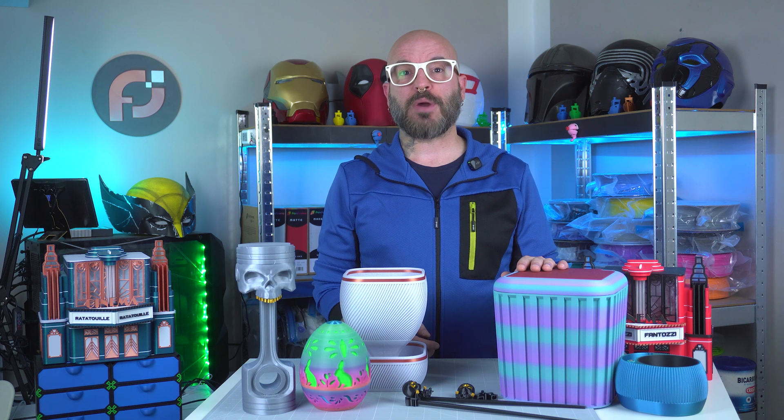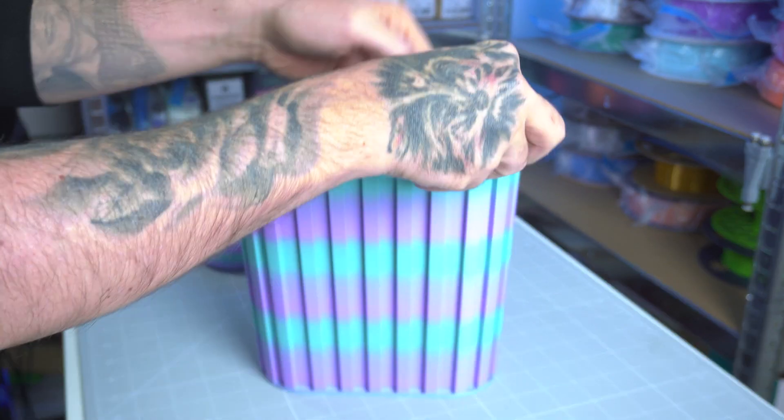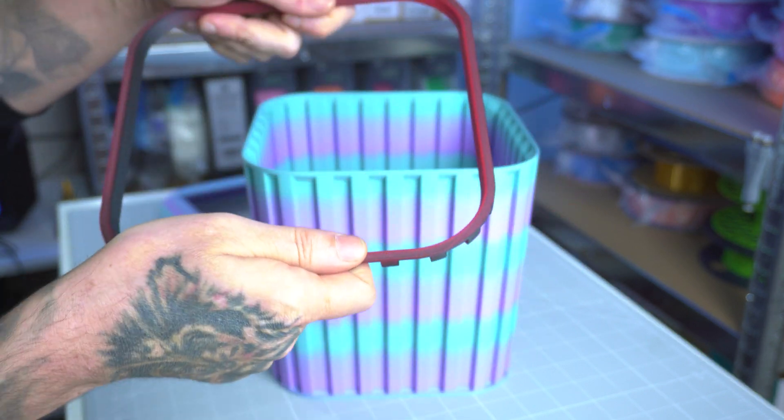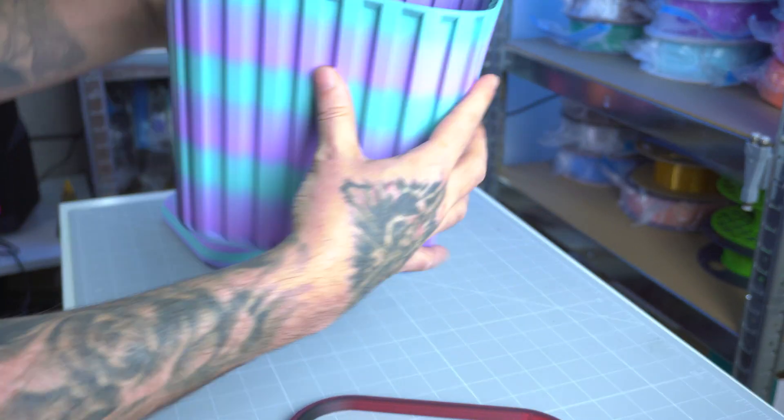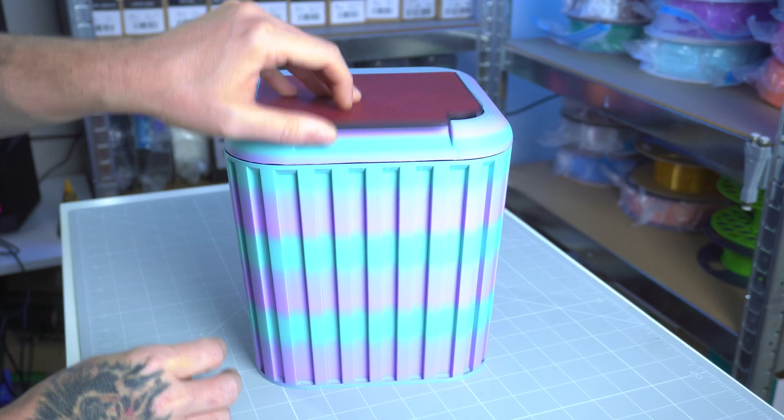Then I tackled the trash bin with the lid. The base is printed in Polymaker Panchroma Matte Winter for a sturdy textured look, while the lid comes out in Polyterra Shadow Red, offering a striking contrast and secure fit.